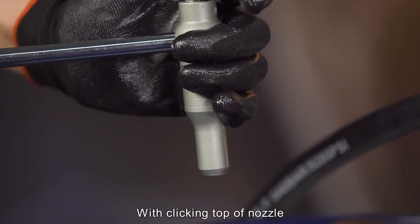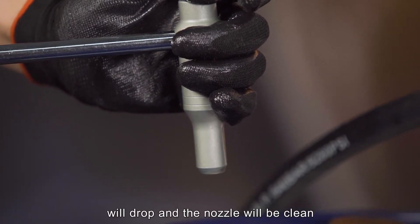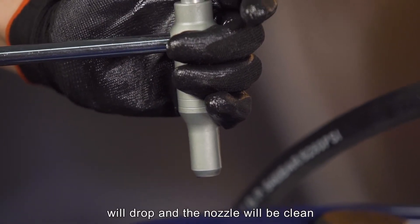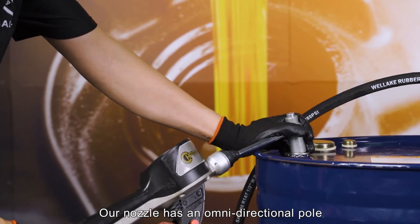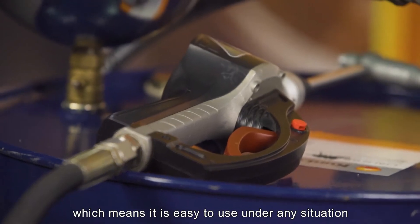By clicking the top of the nozzle, the oil and pressure will release to a normal level. The oil will drop and the nozzle will be clean. Our nozzle has an omnidirectional pole and rotating connection system, which means it is easy to use under any situation.